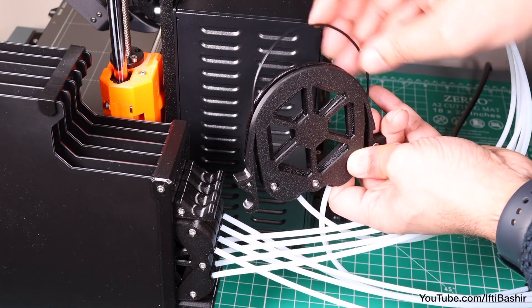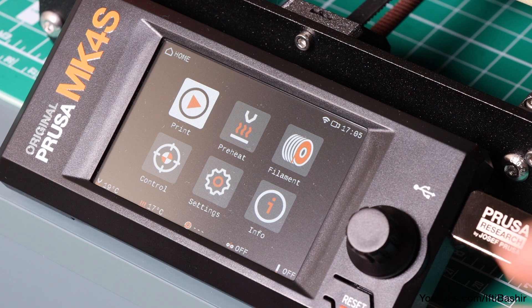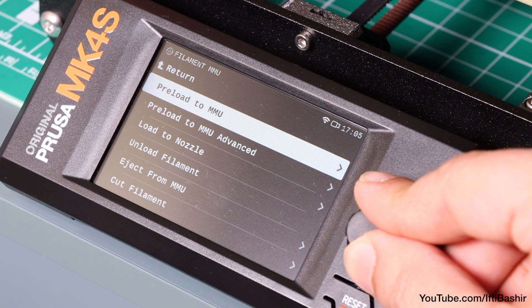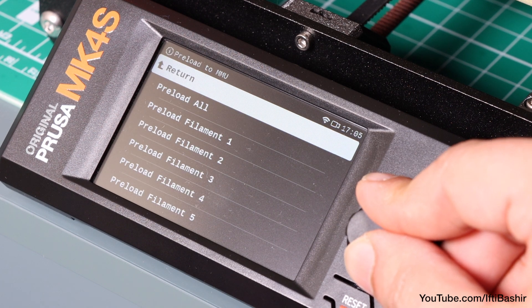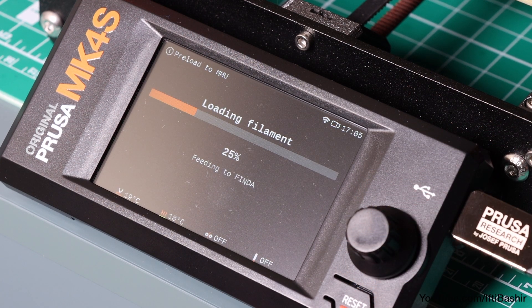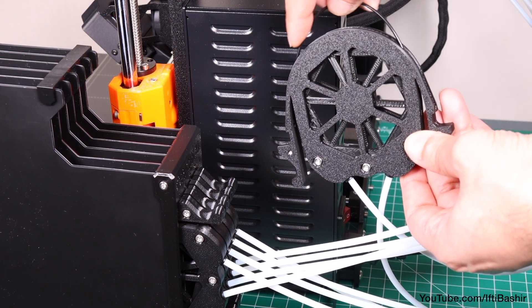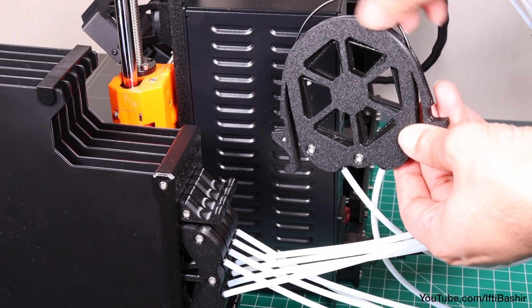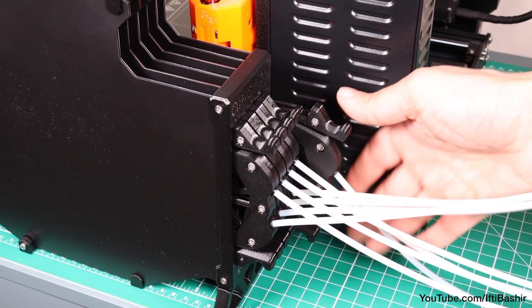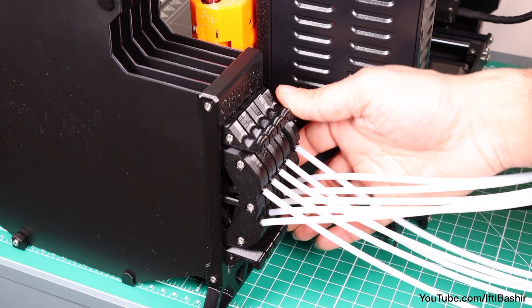Don't push it all the way into the MMU yet though, as we need to instruct the printer to feed the filament through in the filament menu, selecting the first slot, which will engage the idler and selector into their first positions, as well as start rotating the pulley until the filament is loaded in. Once loaded, all that's left is to reinsert the cassette into its respective slot back in the buffer.